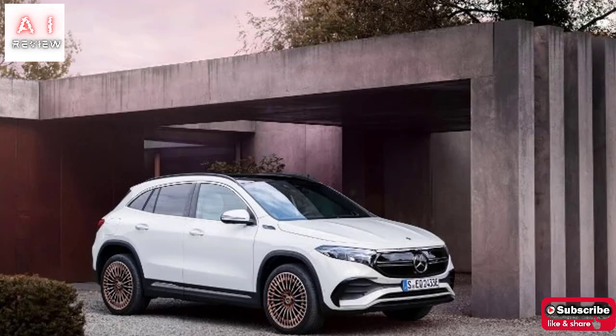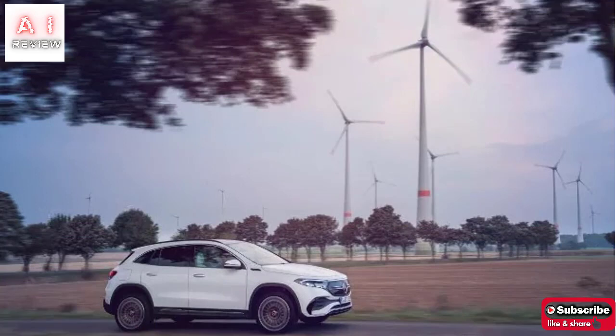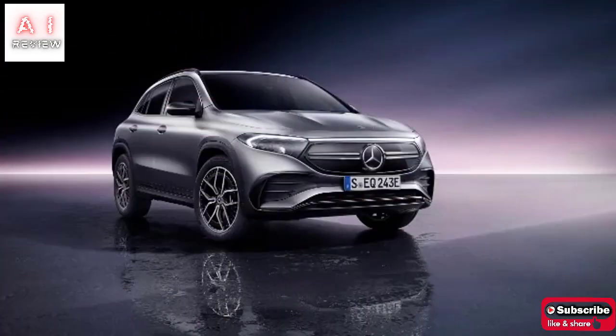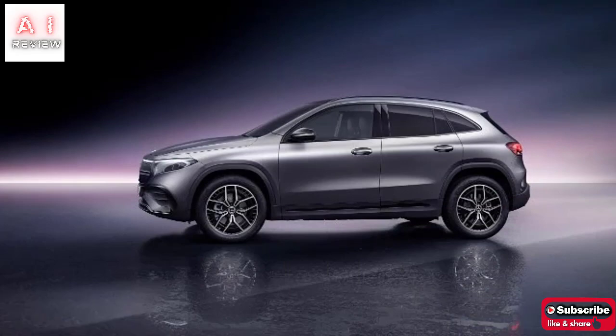The interiors reflect the GLA setting but introduce specific finishes. This is the case of the back foot insert in front of the passenger, the rose gold-colored finishes, and the specific graphics of the instrumentation and infotainment with blue and rose gold elements typical of electric models, and specific screens for consumption, recharging, and management of energy flows.